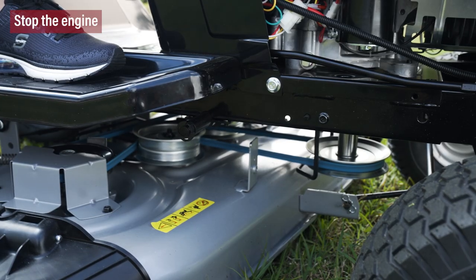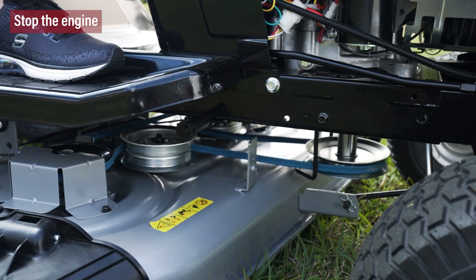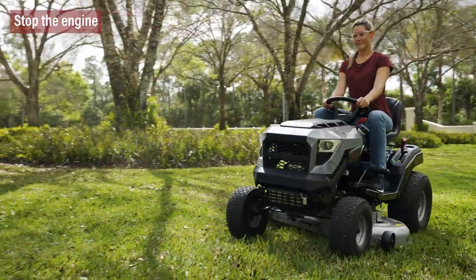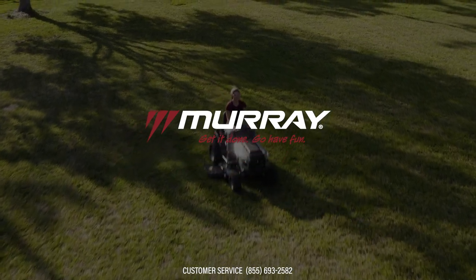The mower blades and mower drive belt will come to a complete stop in 5 seconds after the PTO lever is disengaged. If the mower drive belt does not stop in 5 seconds, see an authorized service center. Get it done. Go have fun.